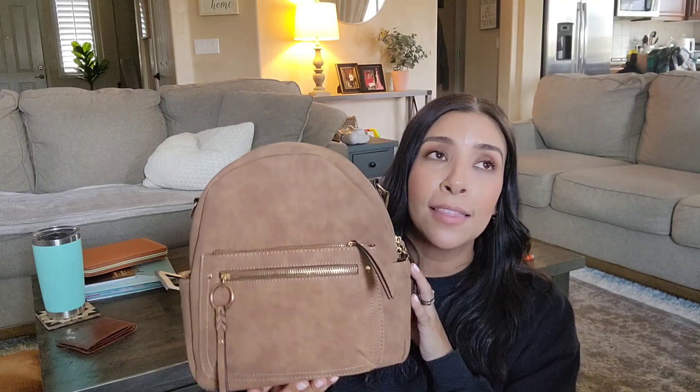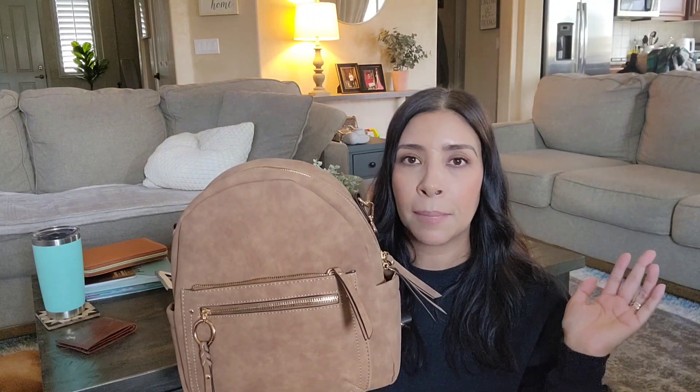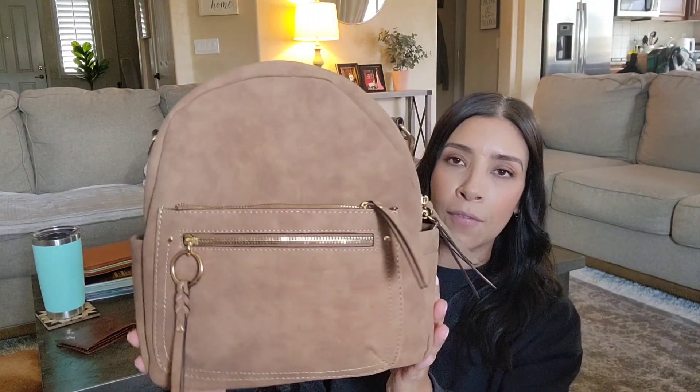I first saw this backpack on YouTube — there's a channel called The Aesthetic Dollar. She's all about planning, budget, debt payoff, and she has a really nice channel. She's starting to do vlogs now, and on one of her vlogs she had this bag. I fell in love with it when I saw it. I just Googled 'brown suede backpack' and it popped up on Target, and that's where I found it.